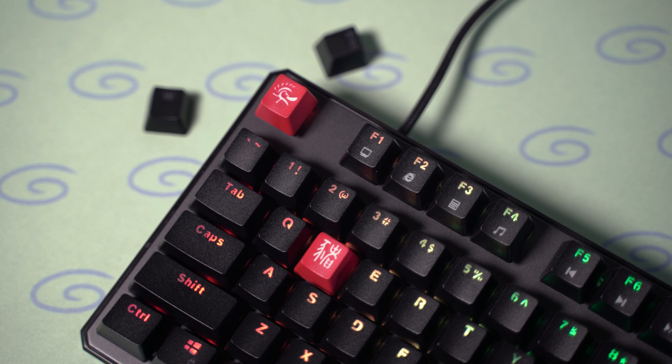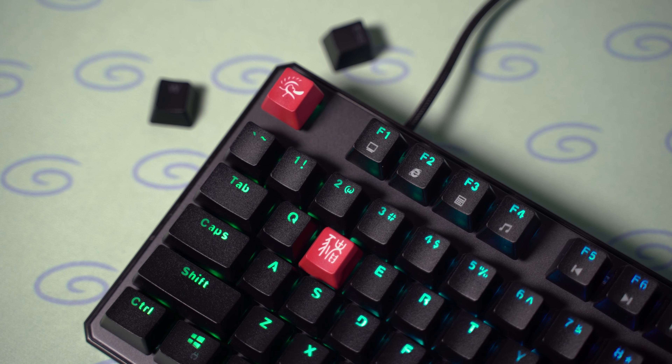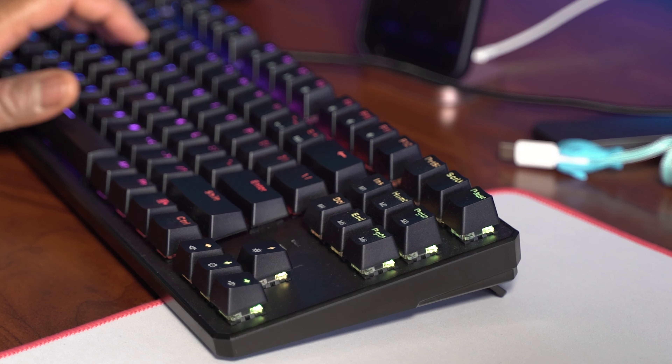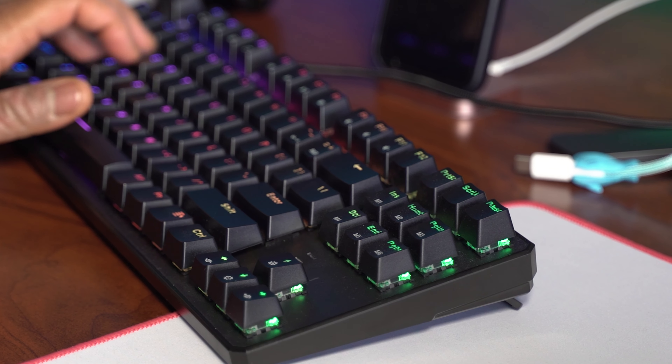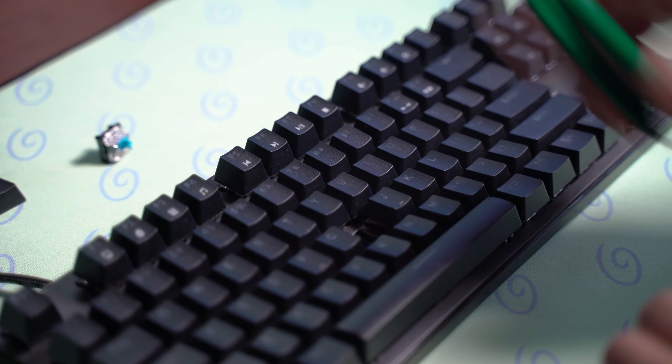If you happen to not like them or just want to customize, these keys are MX compatible, so you can swap out the keycaps and put on your own custom set. The typing and gaming experience is okay — not the best I've ever tried, but that's mostly due to the switches. The switches on my unit are Otemu blue switches, which personally I'm not a fan of since I'm more of a linear guy. The blues are clicky and loud. If you get the blue version, definitely turn on RTX Voice, or your friends will hate you. Luckily, you can buy some Otemu reds or browns, which are much quieter, and it only takes a minute to swap them out since the keyboard is hot-swappable.